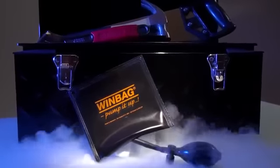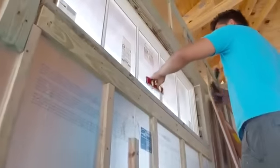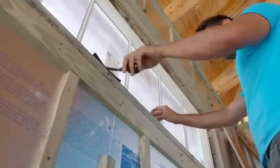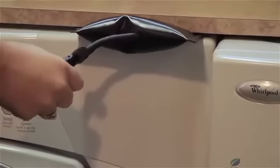As essential as a hammer, a screwdriver, or a wrench, discover the new Craftsman's Helper, Windbag. This strong, inflatable air cushion lets you single-handedly position and adjust windows, heavy doors, household appliances, and more.